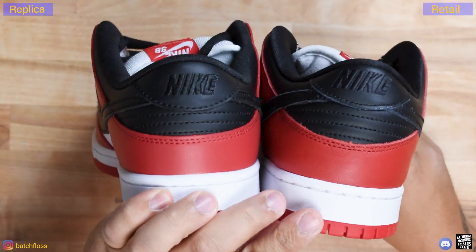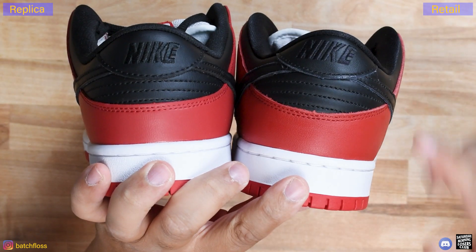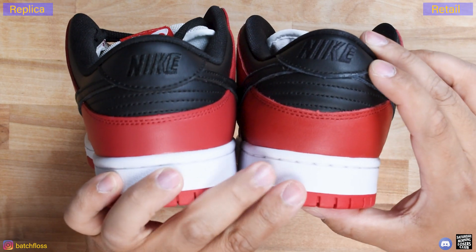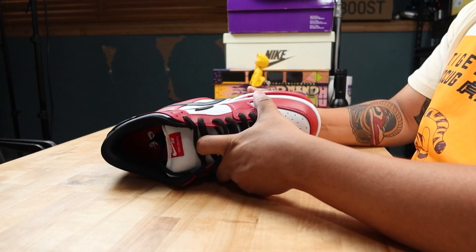The heel is tough to see with black on black, but the replica looks cleaner than the retail. There is no nub on the replica like there is on the retail. The branding is centered on the replica but not on the retail. This is typical of dunk QC overall — they've gotten better, but don't expect a retail to have perfect QC. This is something generally expected of a dunk typically made in Vietnam, where there's just a lower standard of QC coming out of those factories.